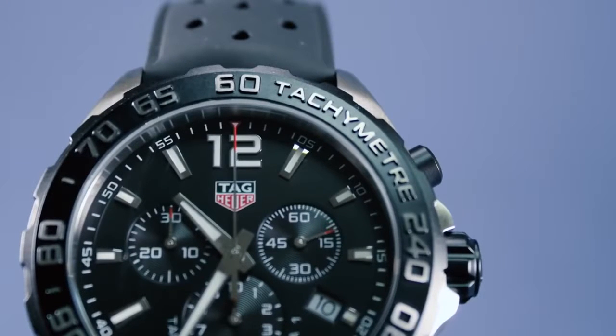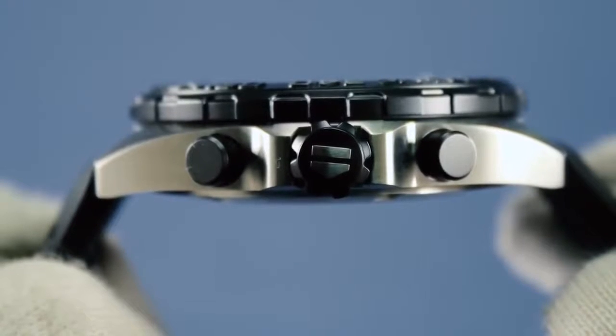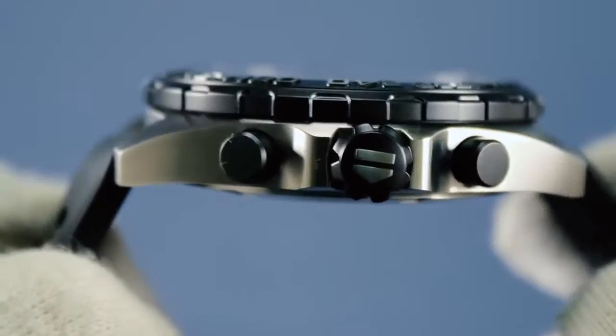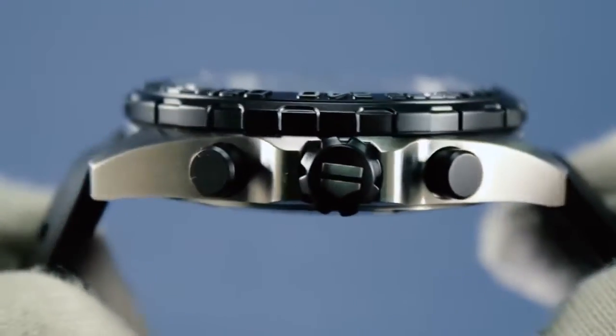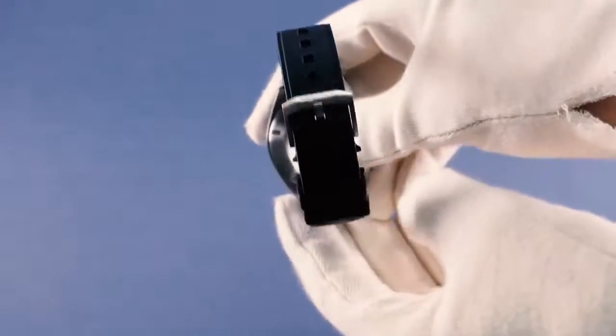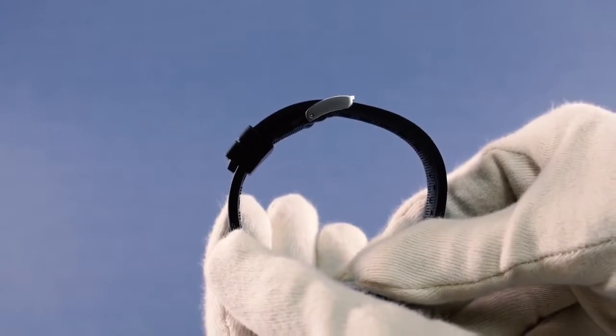The case features a fixed black titanium carbide coated steel bezel with a raised fine-brush tachymeter scale featuring bold and modern lettering and numbers. On the side you'll find an easy-grip crown featuring the Tag Heuer shield and two titanium carbide coated steel push buttons.